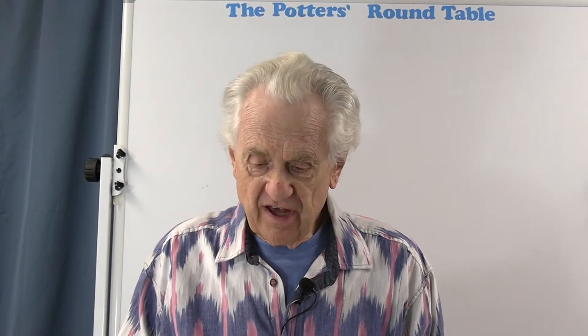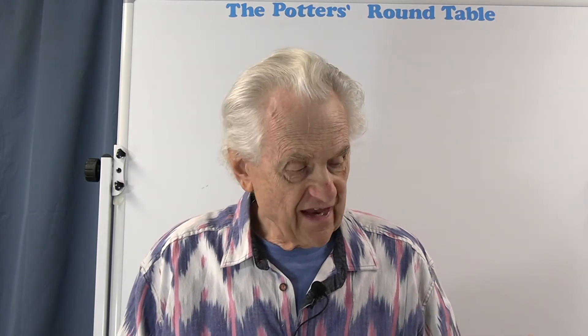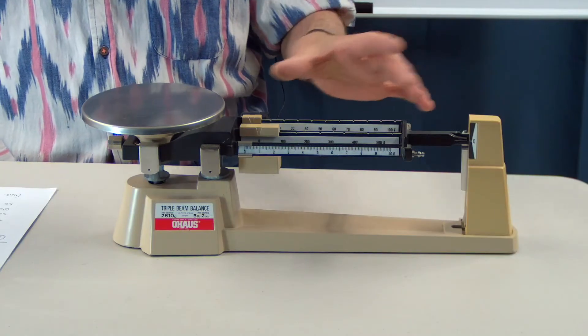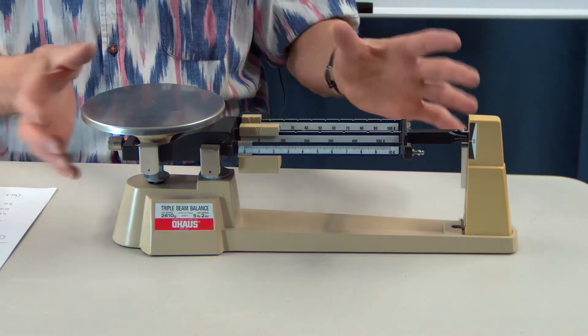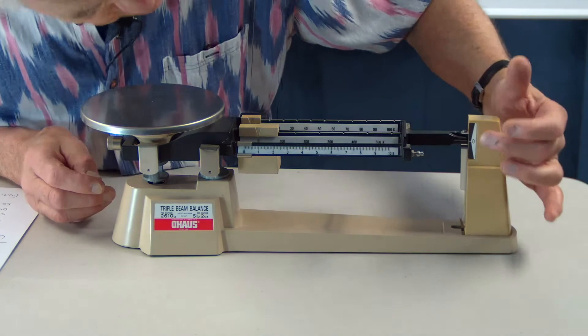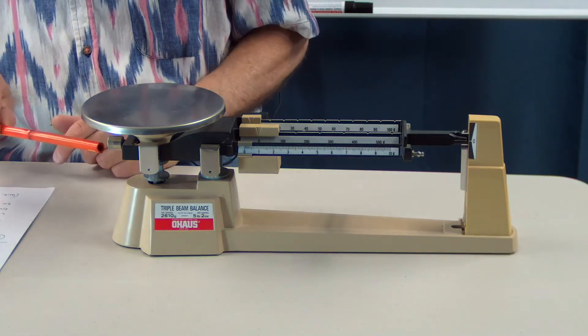So the first tip is: before weighing, make sure that the scale goes to zero when it's empty. That can be affected by dirt sitting on the arm of the scale, dirt on the platform, or if something has shifted a little bit. The first thing is to check to make sure it actually goes to zero when it's empty.